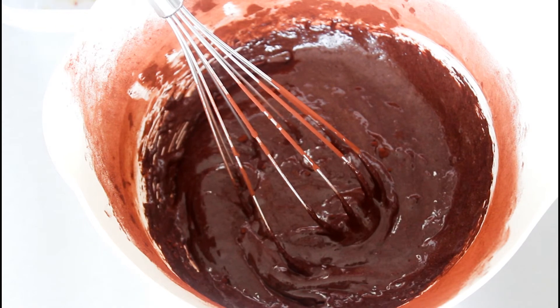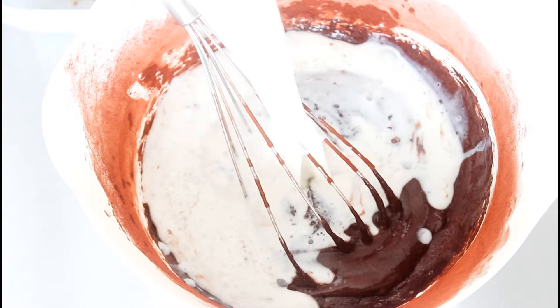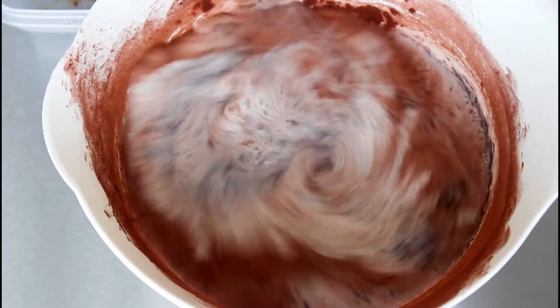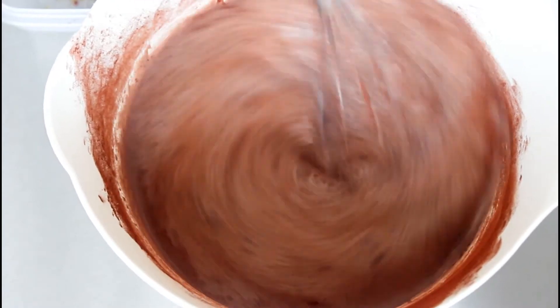Then last but not least, in with my whole milk, and stir until it is all well combined. This is now my finished gelato mix and it is ready to go into my ice cream machine.